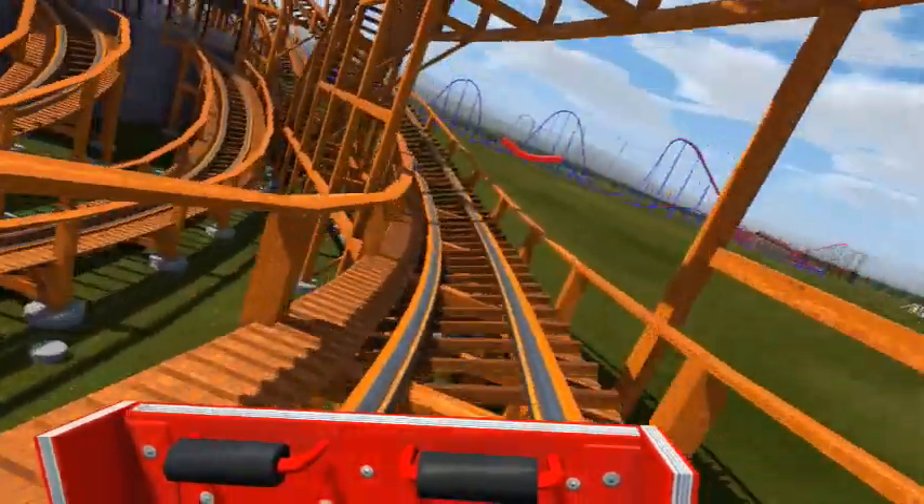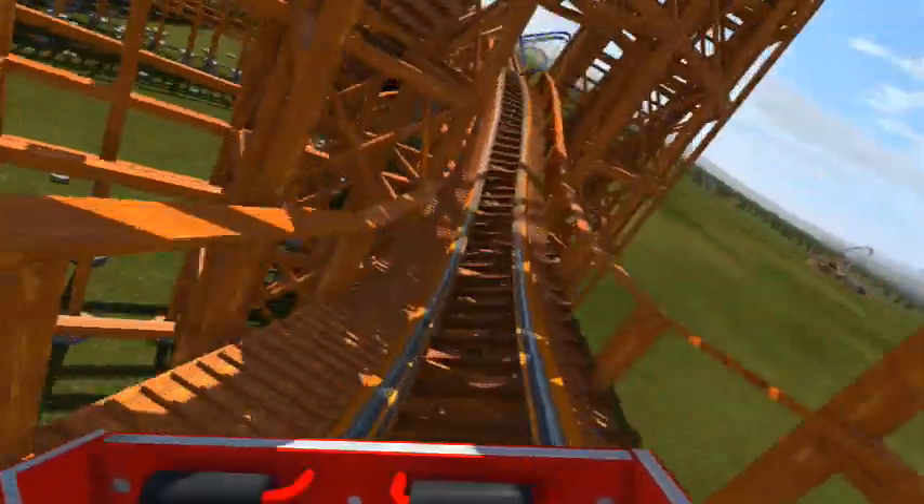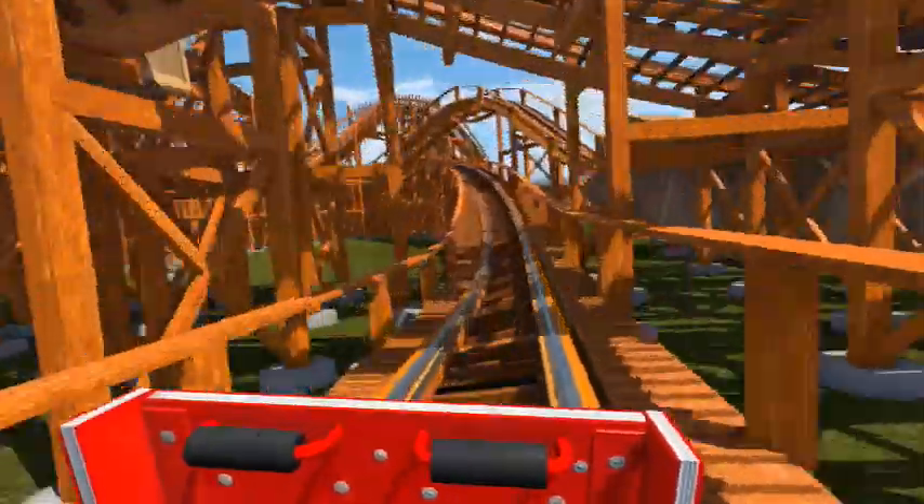Here we go into the high five again — this side's a little bit better. Still not perfect banking, but definitely better than whatever was going on on the first side. There are definitely some boring moments where it's just kind of flat and rolling. If you'd like me to take this into No Limits 2, revitalize it, and make it better with my modern skills, let me know in the comments. And here we go, dropping into the brake run — we are done.